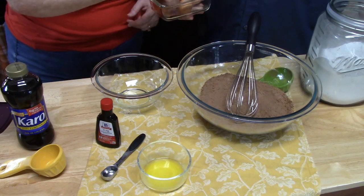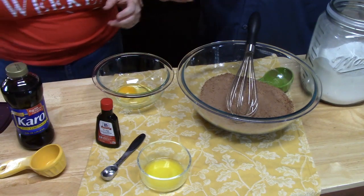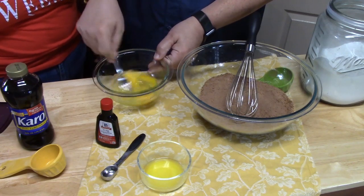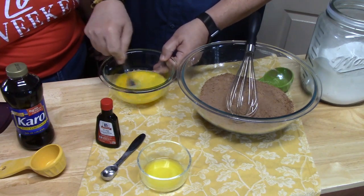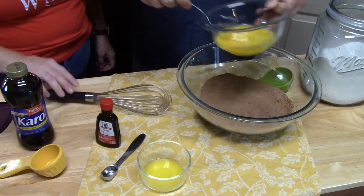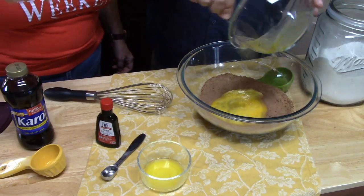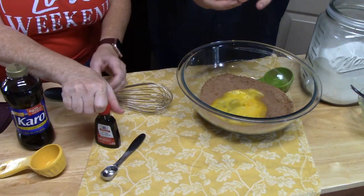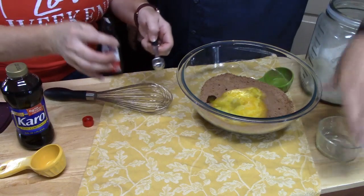We just want to lightly beat the eggs — just break the yolks into the whites. We don't want to froth them up or anything. We're going to pour that into our mixture, then add one tablespoon of melted butter — still warm — and then some vanilla.